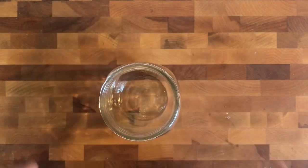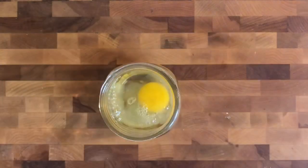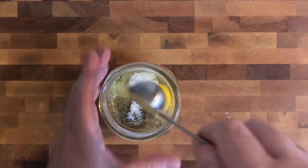In a mason jar, we're going to combine our egg, our lemon juice, pepper, salt, and Dijon mustard.